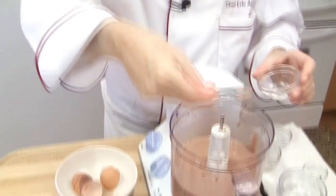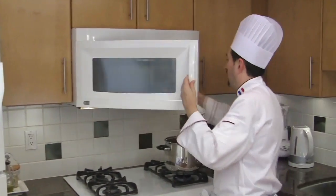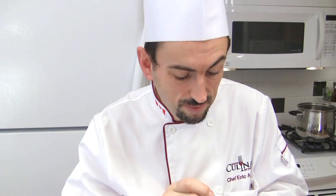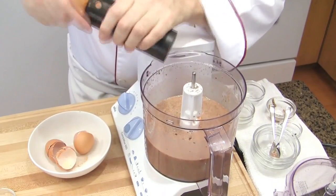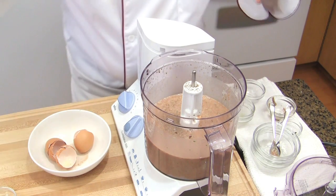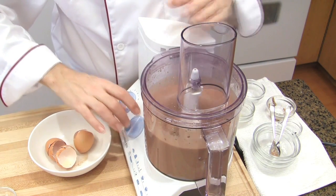Then take a spoon, a little bit of the mix, put it in a ramekin, and cook it for a few seconds in the microwave, because we are going to taste it to see if there is enough seasoning. Mmm, smells good — it's going to be hot. It's nice. I can put a little bit more pepper; salt is good though. Actually, add a little bit more salt. Then transfer the smooth mixture to your terrines — hold the blade and pour.